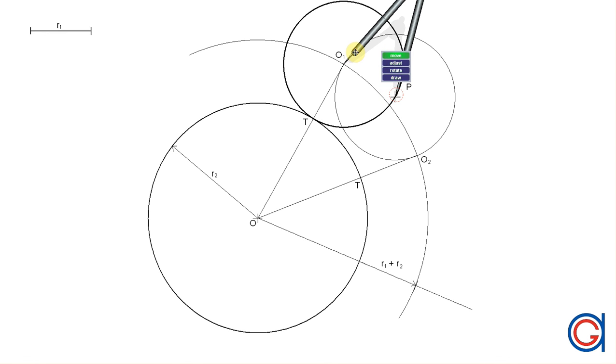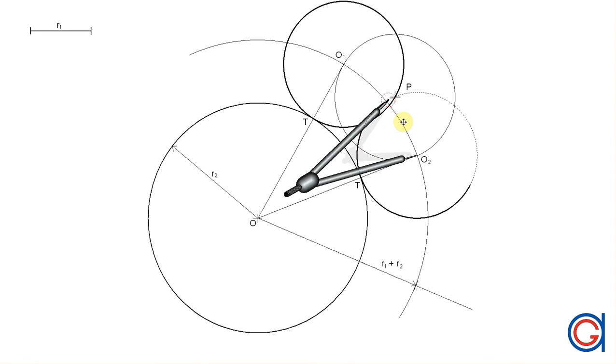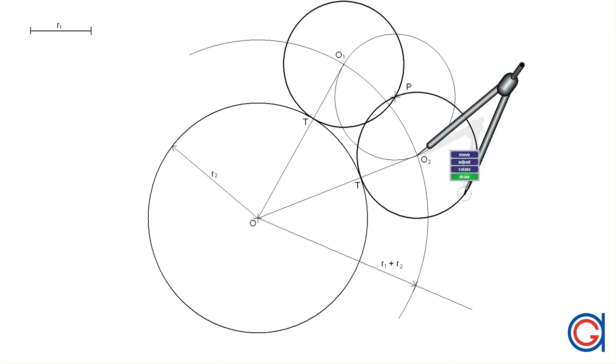To complete the drawing, setting the compass on O2 with the same radius R1, we draw the circle in a thicker line again, passing through the tangent point and the given point P.